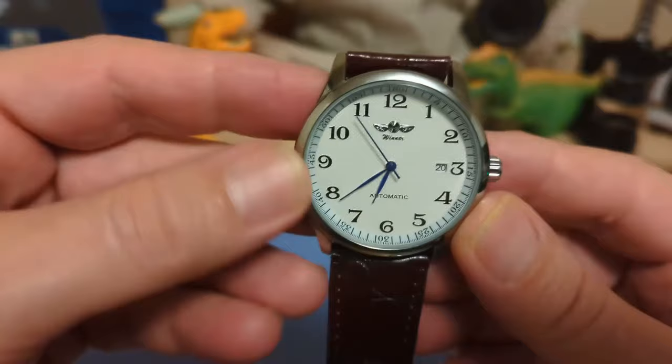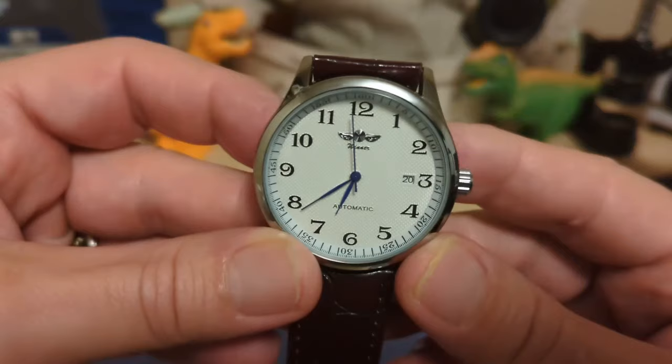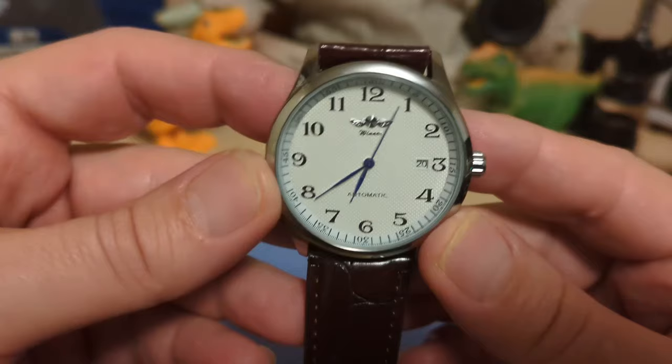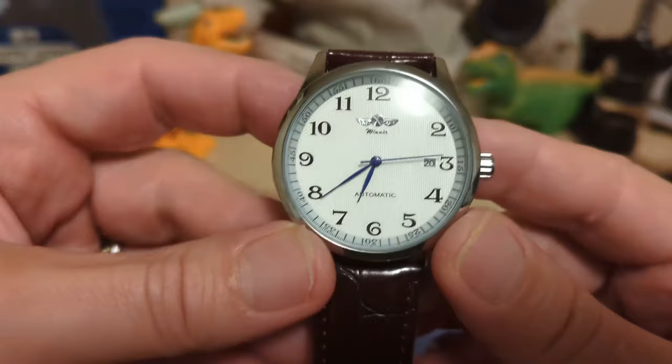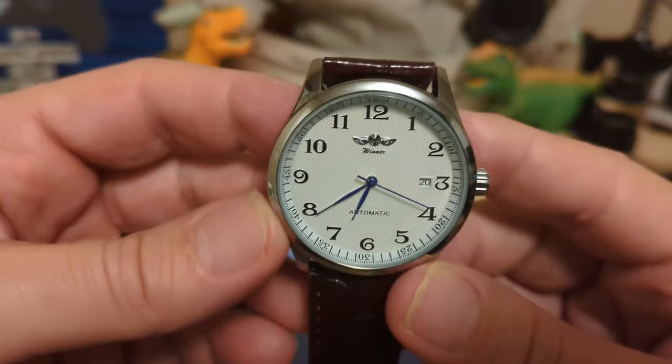We have a smooth bezel and it's chrome-plated alloy — of course, it's a $14 watch, you're not going to get steel. Then we have the dial, which has a nice texture and pattern to it. We have the Winner name and logo up top, and the Winner logo looks kind of like the Zeppelin logo, which looks a lot like other logos.